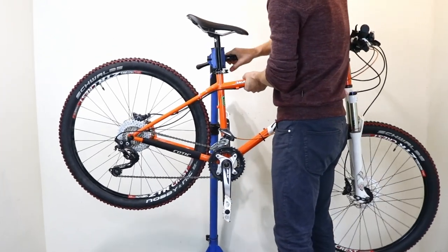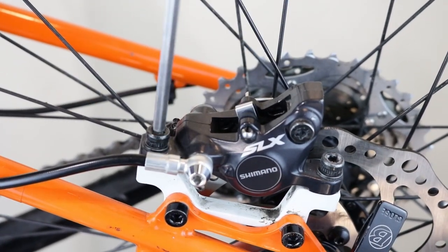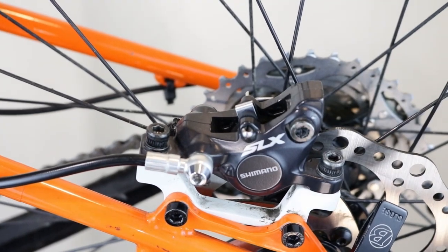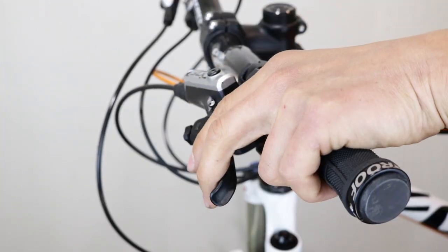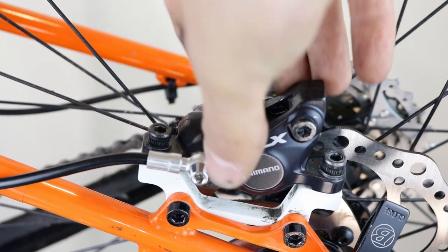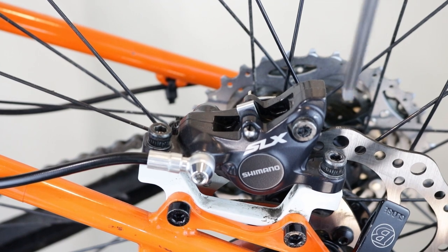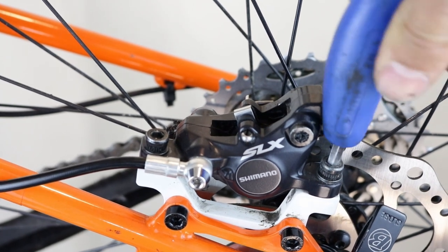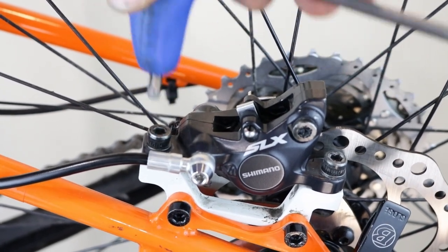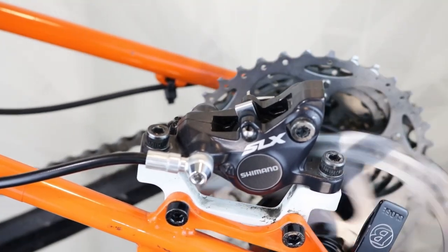Adjusting hydraulic disc brakes: put the bike on a stand or turn it upside down. Loosen the caliper fixing screws just enough to allow the caliper to move from side to side in the slots. Press and hold the brake lever, then push the caliper left or right so that the pads sit centrally over the rotor, and gently tighten the bolts sequentially. Release the lever and spin the wheel to check if the caliper is set to the correct position.